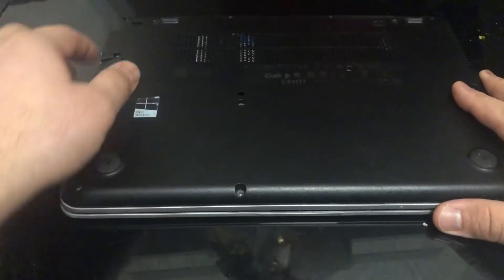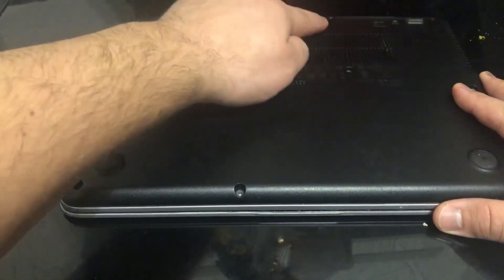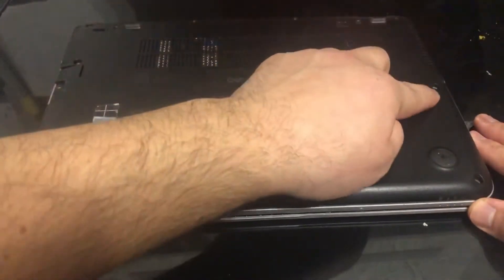You turn the laptop on the other side, you remove the rubber bits, and then there are 11 screws in total you need to remove. I'm going to show you now where all the screws are.